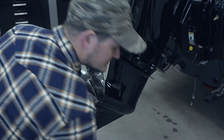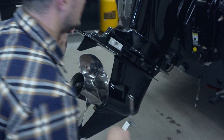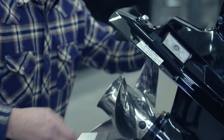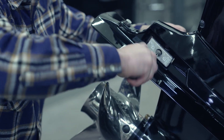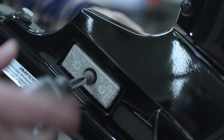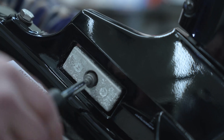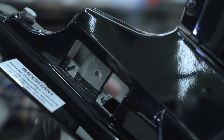We're going to start with the anodes on the gear case, which are held together by a singular bolt that fits a 10 millimeter socket. It's important to note there's a nylon locking nut on the back of this which releases the anodes from the gear case.